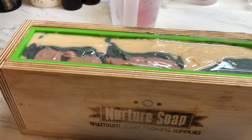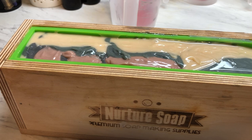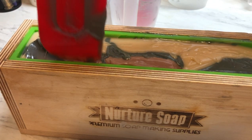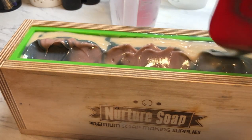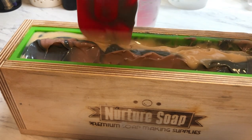So that was a new technique. Let's go ahead and grab a spatula and just kind of pull it up in the middle. I'm excited to see what this one looks like.